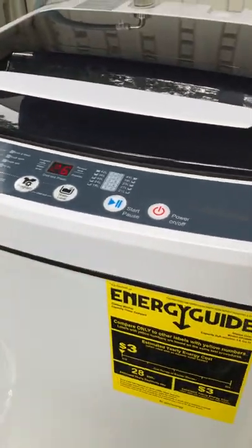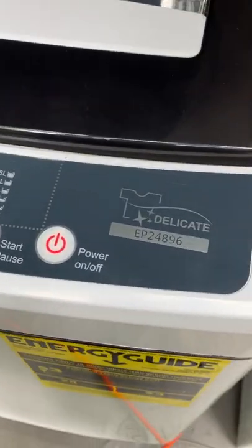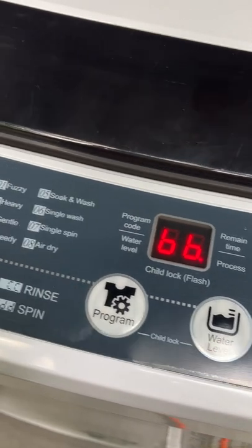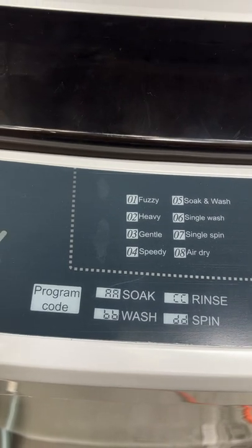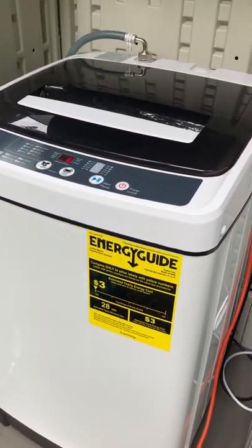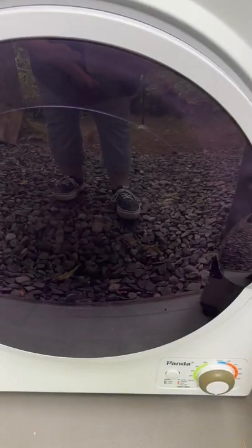That's all that's necessary. It is energy efficient, and I know that when I was looking at these machines I was bummed because there weren't many pictures of the exact control panel and how you program things, so I wanted to make sure to share that. We are really impressed — the clothes come out very clean, it is very quiet, and the dryer is a normal dryer noise level, relatively quiet as well.